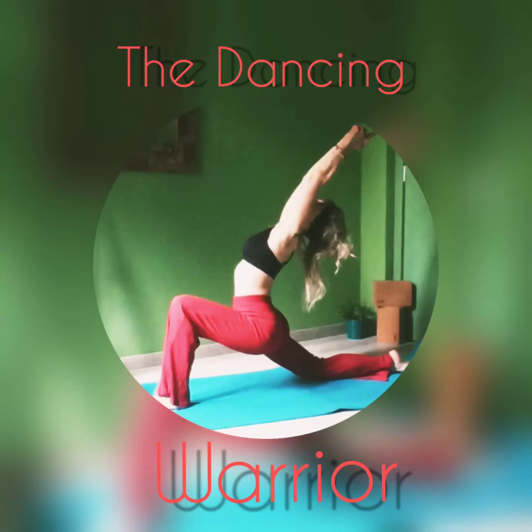Hello and welcome to today's class, which is called the Dancing Warrior Sequence.